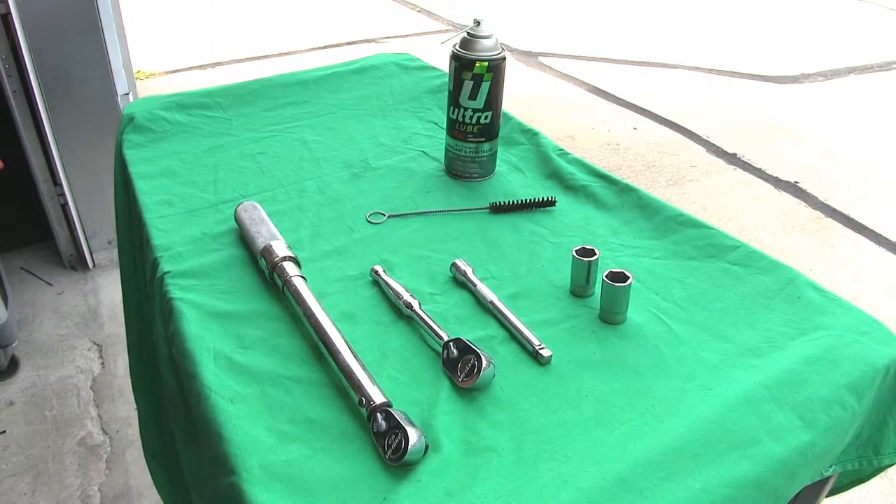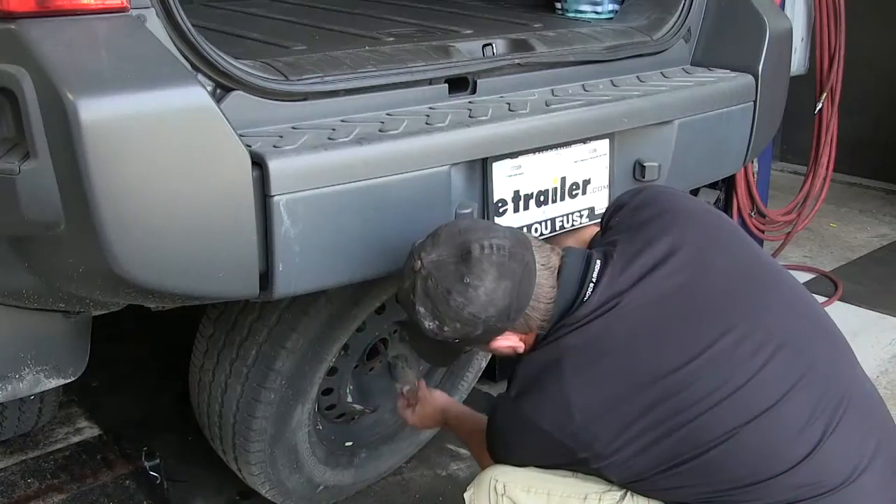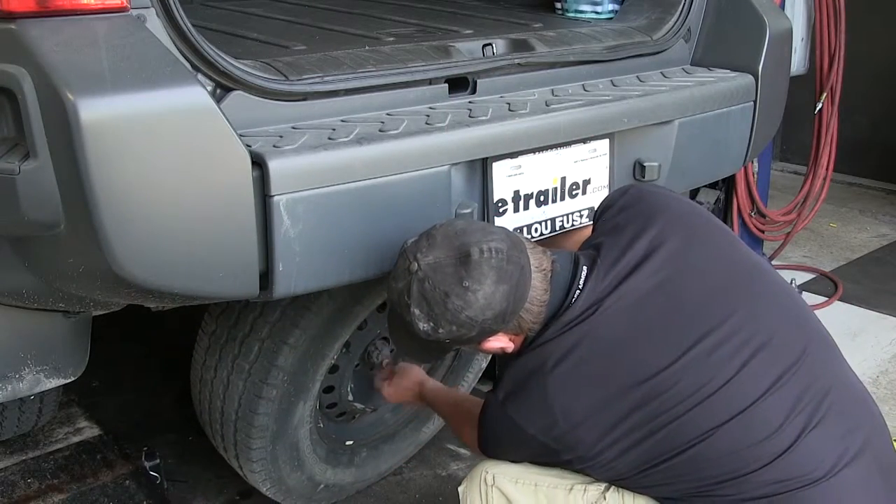Let's go ahead and show you just how easy it is to install the hitch. To begin our install, we're going to go ahead and lower and remove the spare tire.